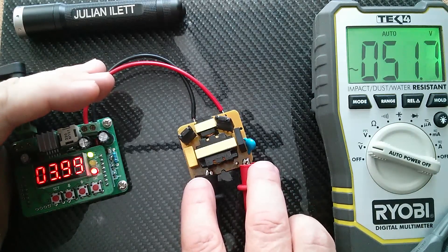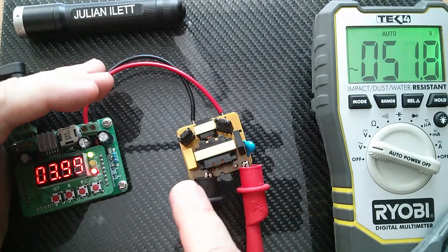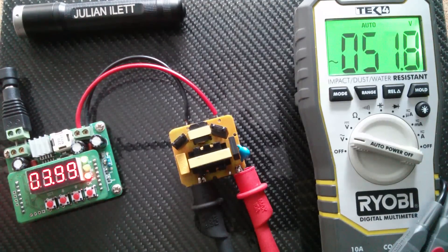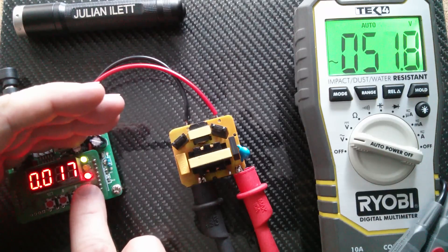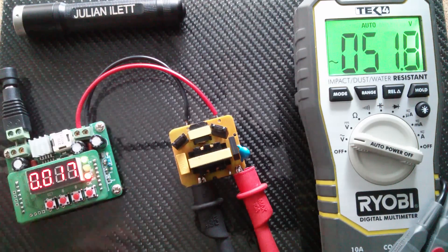That's very good because I'm going to be operating it in the range between about three volts with about 40 volts coming out and about four volts with about 50 volts coming out — and that's almost perfect for what I want. This output will be rectified with that bridge rectifier which is conveniently on the board and then fed across my lithium battery pack. At the moment the current is tiny — just 17 milliamps.